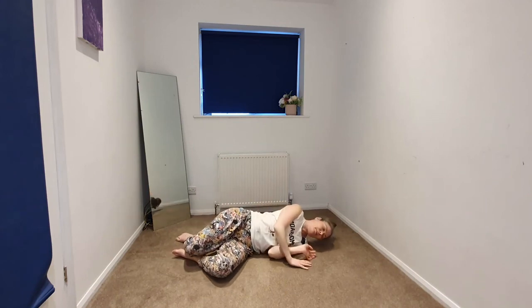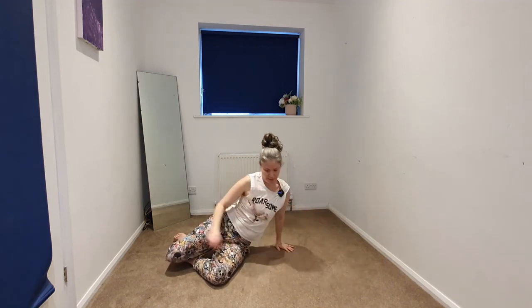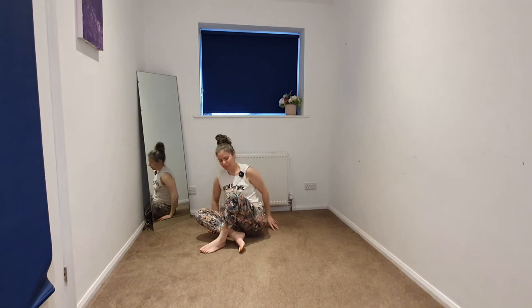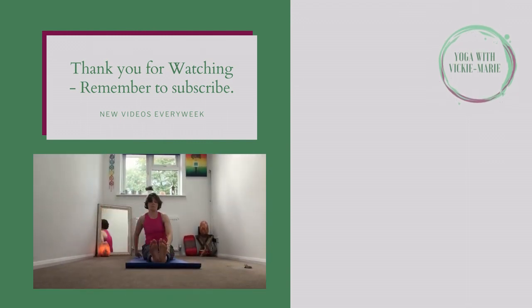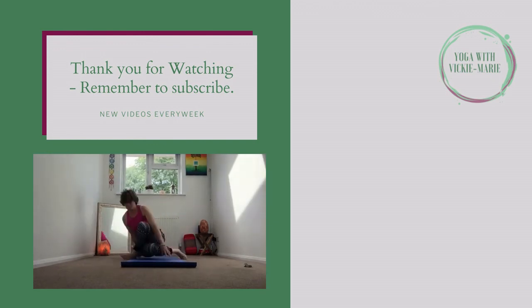We're going to come up to a seated position — beginning to come onto a side that you favor, and then with a helping hand, coming up to your seated position. Beginning to take the hands together at the heart space and bowing the head to the hands in gratitude for taking this moment to press pause and reconnect with the body, mind, and soul. Thank you for sharing this brief practice with me — may you have an amazing day. I'll see you again soon.